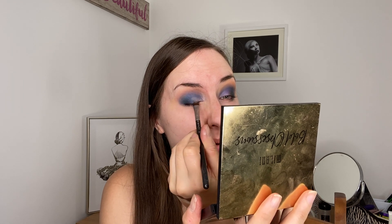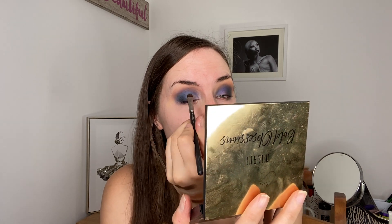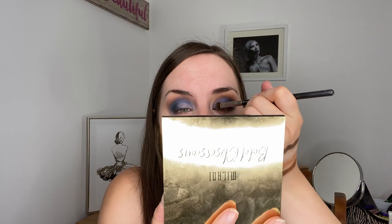I'm going to apply it over the inner portion of my eye, just about to the three-quarter mark. It has lifted some of the blue off the actual centre of the lid, but that's not really a problem because we're covering it up anyway. Okay, so I've got my glitter glue on.